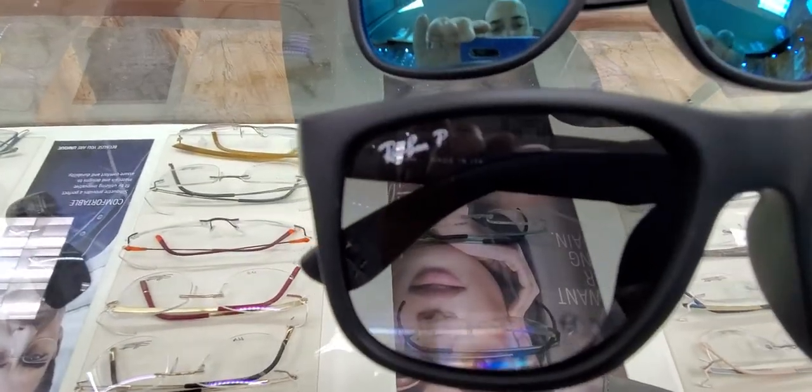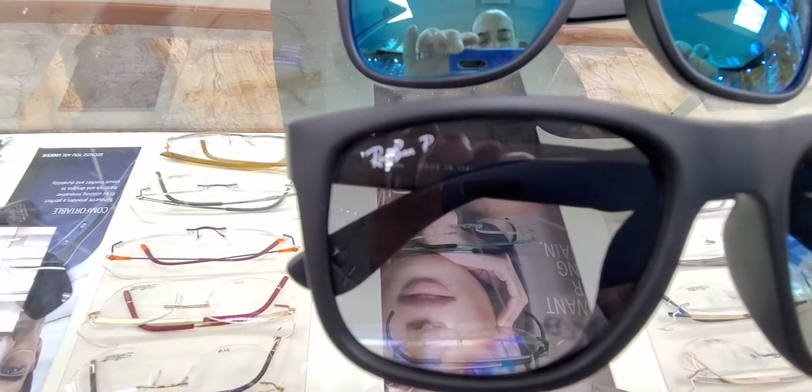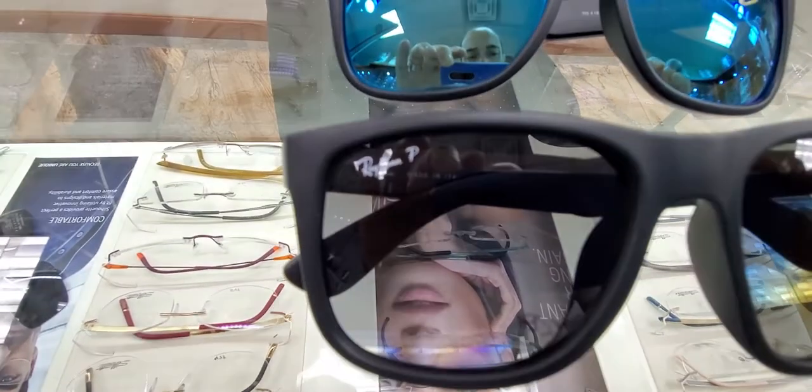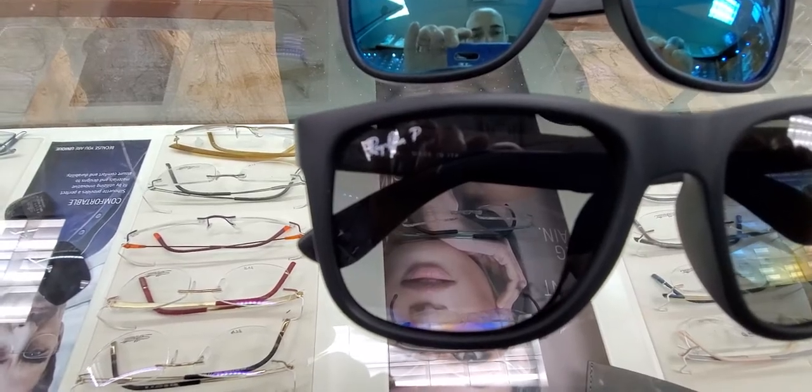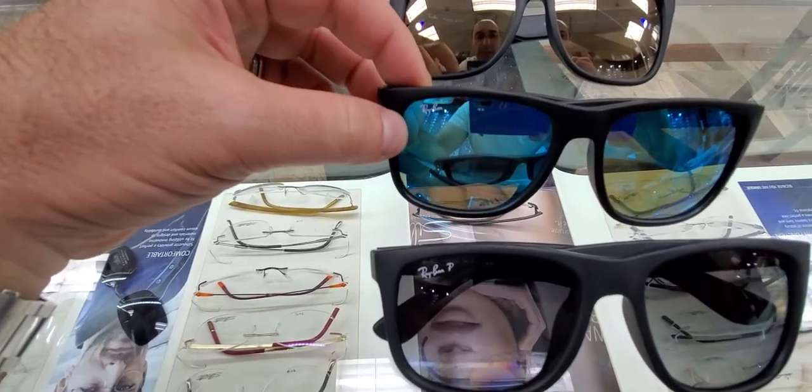How can you tell if they are polarized? You would look for that letter P on the lens. Typically Ray-Ban does mark all of their polarized lenses with that P. This frame is available in two sizes: 54 being the small and 58 being the large.